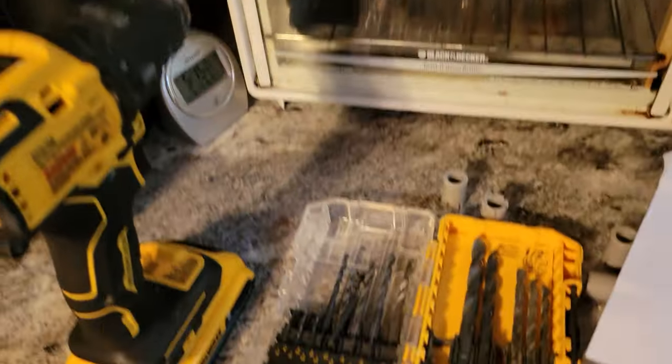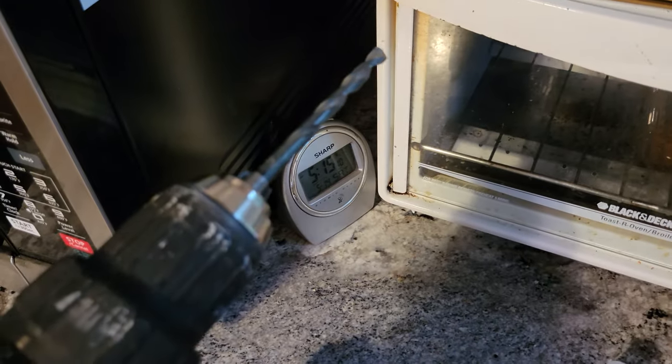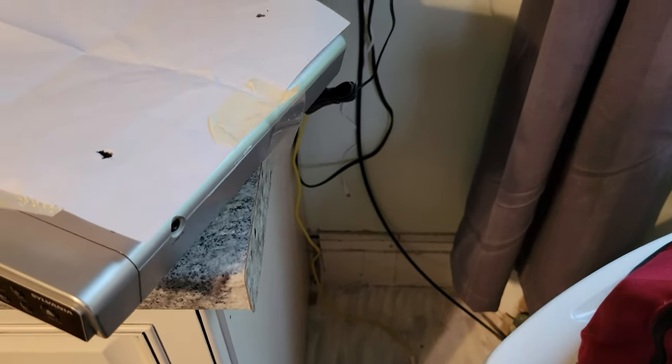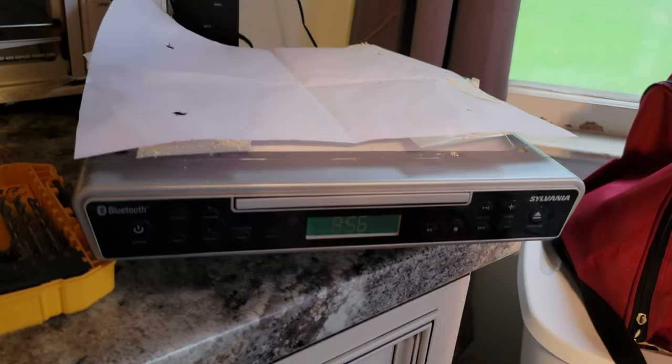I drilled some small holes with a small bit first, and then drilled the right-size holes with the larger bit — there are my four holes. I'm planning to put a CD tower or table on the floor here to hold all of our music CDs, Bible CDs, and everything else.